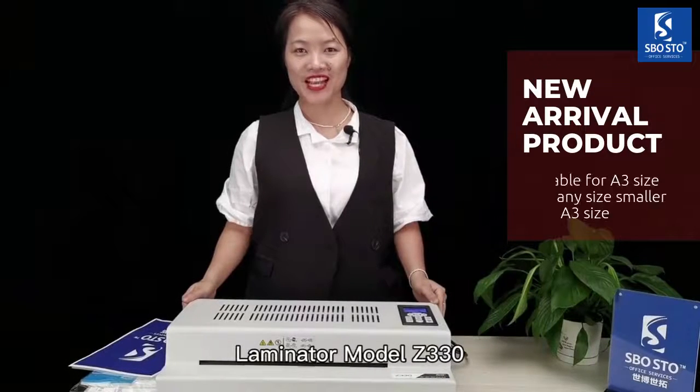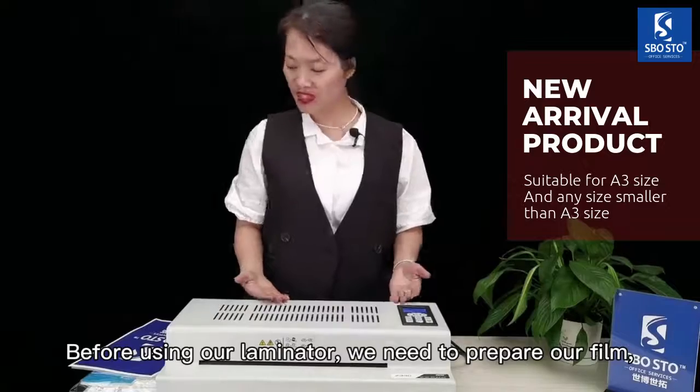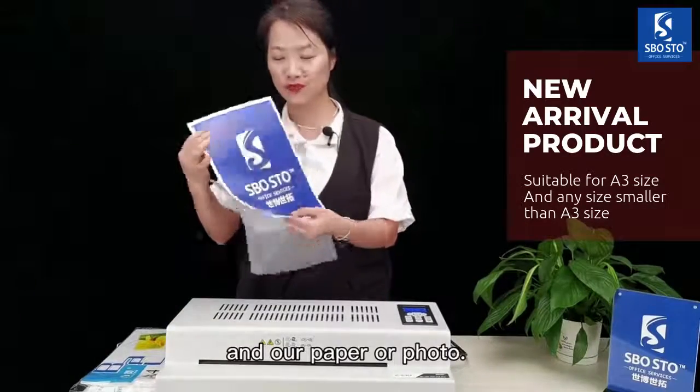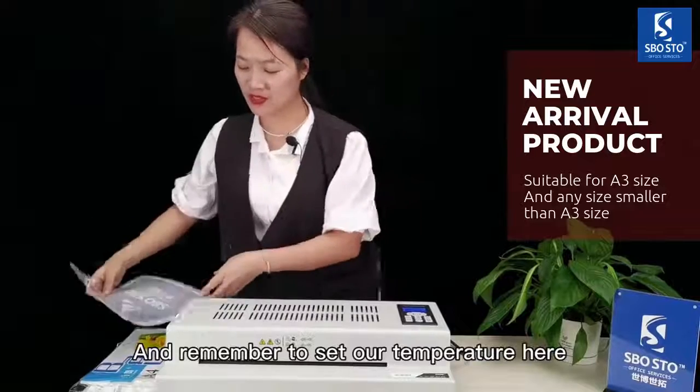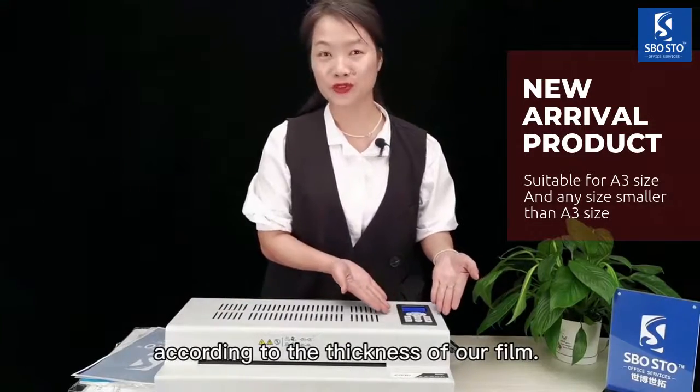Laminator model Z330. Before using our laminator, we need to prepare our film and our paper or photo. And remember to set up our temperature here according to the thickness of our film.